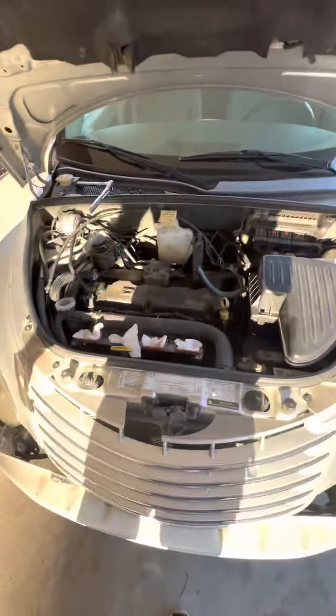We checked it out, found out it was just the timing belt. But once we got the timing belt corrected and it was running, it was still misfiring. So we looked at the plugs — here they are. They're not really bad, but they're not great either. The gap was wrong on them.